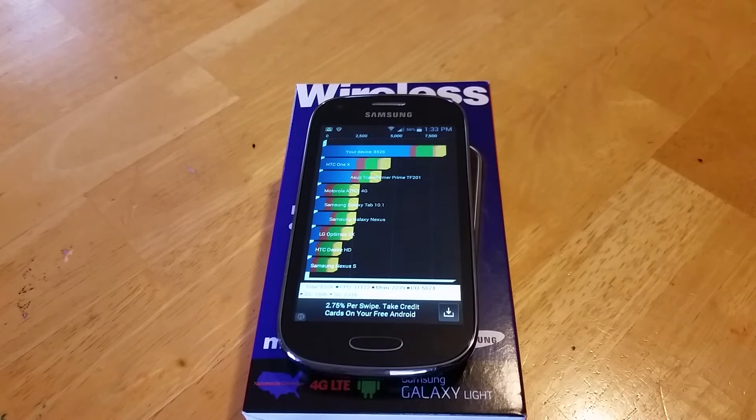Here we go. The Lite actually scored at the top with a score of 8526 — not too shabby. I'll be doing some comparisons with other phones later, mostly the new devices.